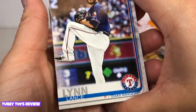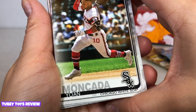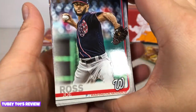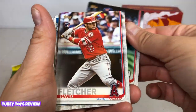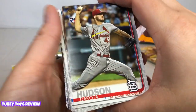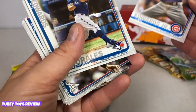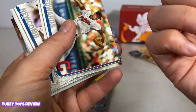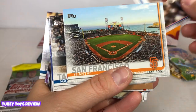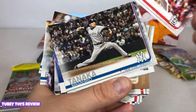We have John Gant from the St. Louis Cardinals, Lance Lynn from the Texas Rangers, Yoan Moncada from the Chicago White Sox — totally not my baseball cards from when I was a kid. Joe Ross from the Washington Nationals, David Fletcher from the Angels — was that Los Angeles? Dakota Hudson, St. Louis Cardinals. Carl Edwards Jr. from the Chicago Cubs.